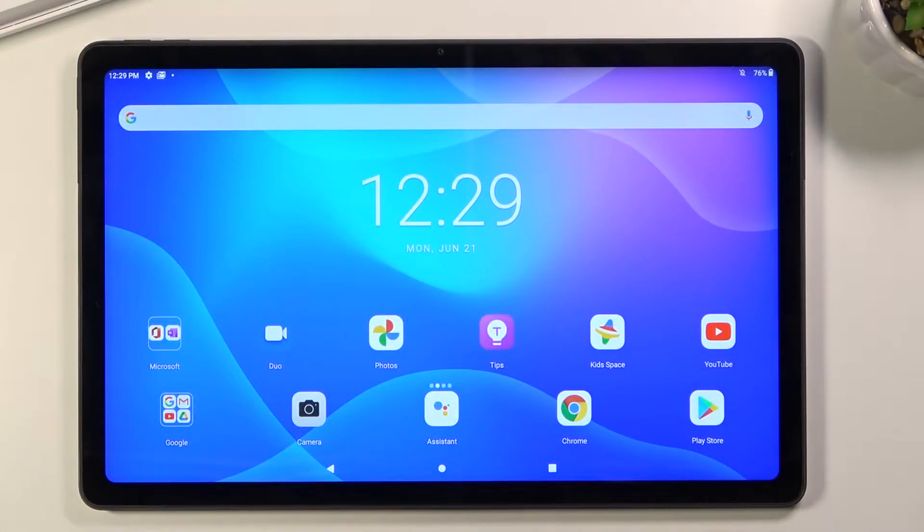Welcome. In front of me is a Lenovo Tab P11 and today I'll show you how to boot the device into safe mode.